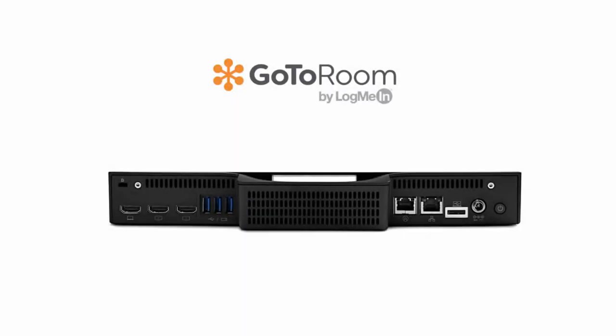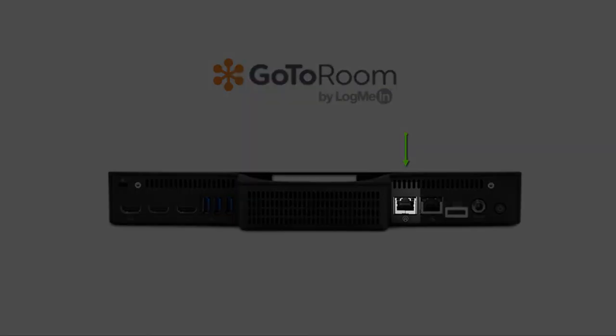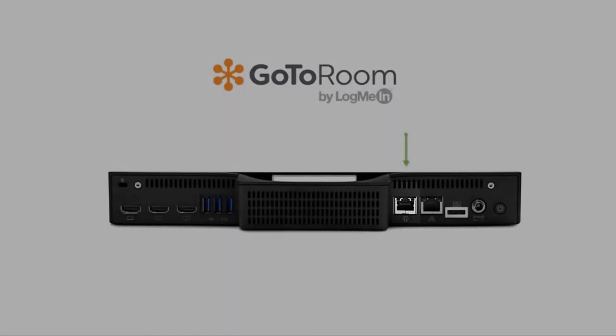Now grab the conference phone. Connect the Ethernet cable to the phone and to the innermost Ethernet port on the hub.